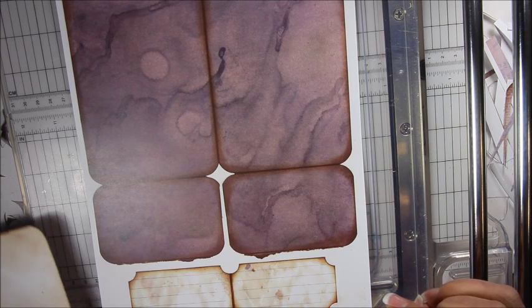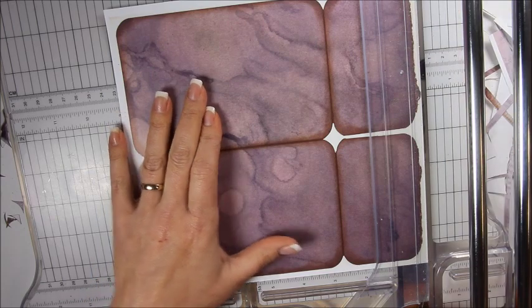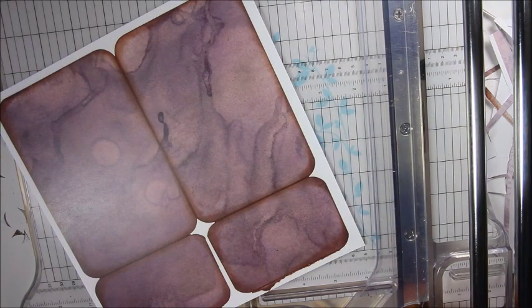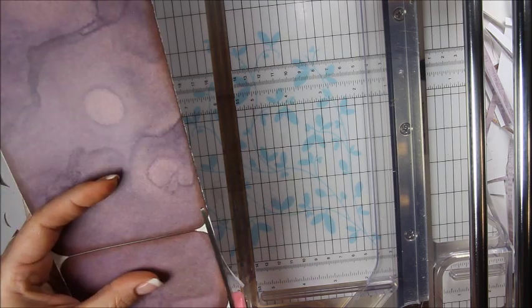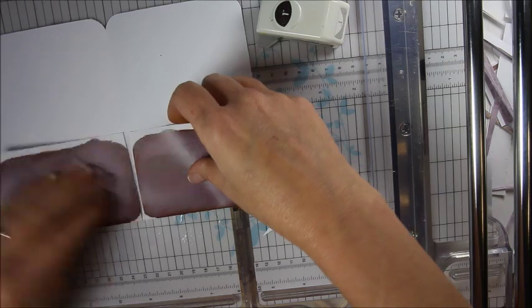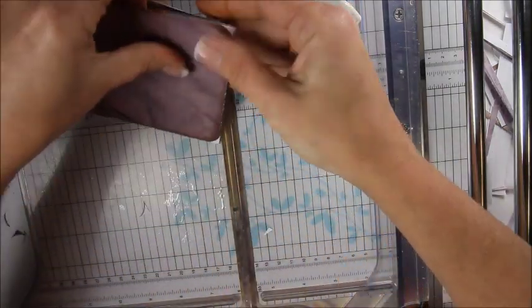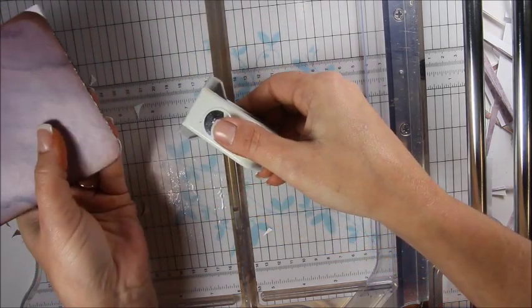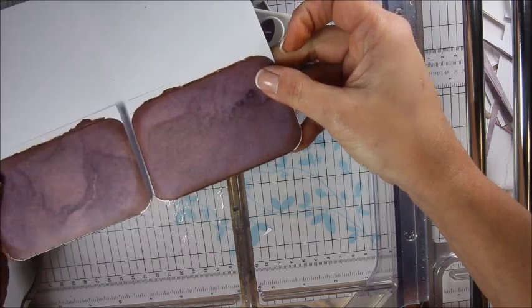I'm going to cut this bottom piece off. I want to score it — I kind of cut in just a little bit, so just trim that off with your scissors. These pieces fold up like so. Then you can fold it in half and get all those corners at one time — see how nice and clean that makes both bottom corners. Now everything's got that rounded edge.